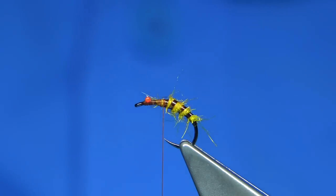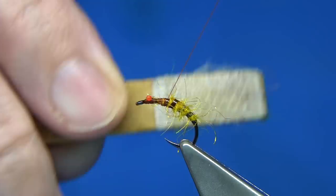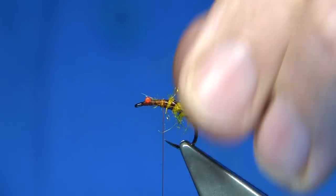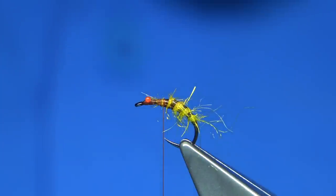Now I'm going to just run the velcro through to lift out some of the dubbing, just like that. It gives it a wee bit of extra movement.